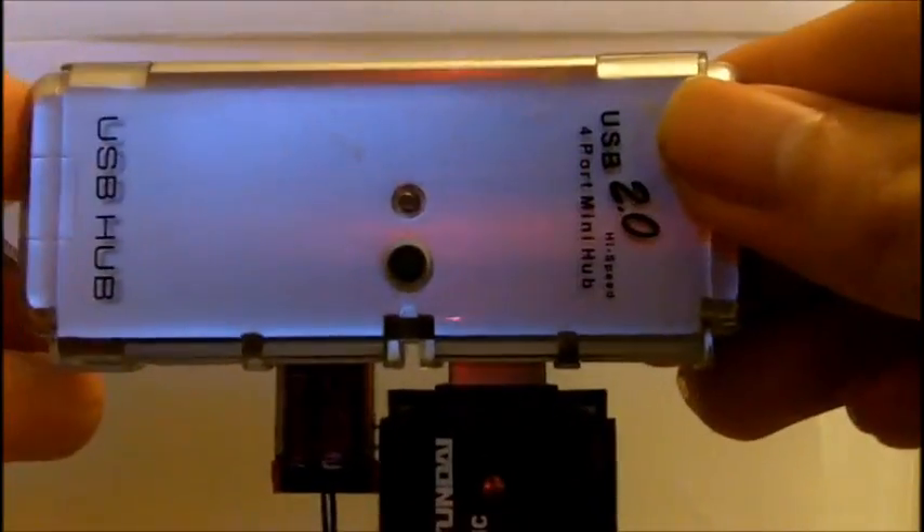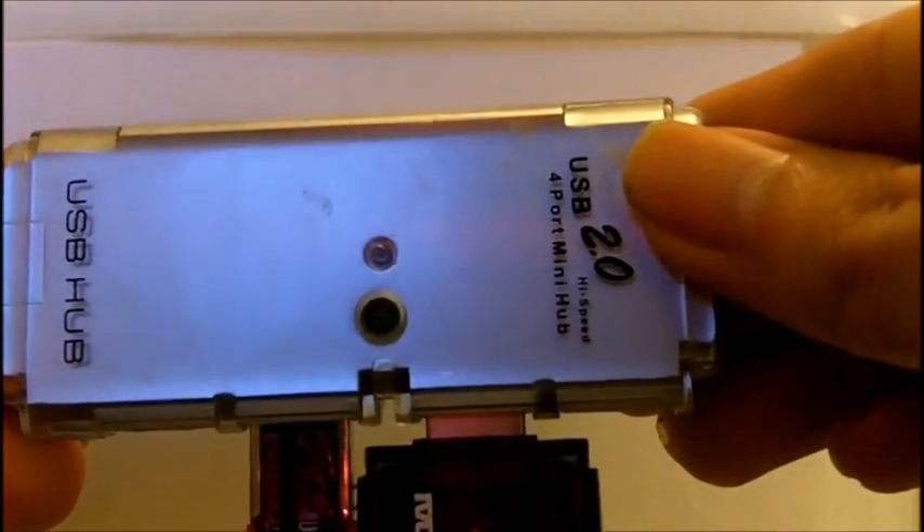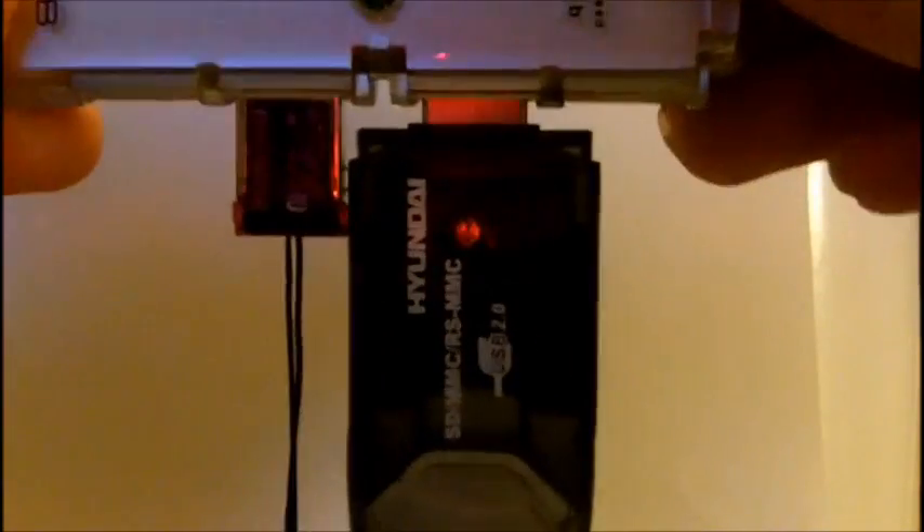You could also use a USB hub connected to a computer to read SD cards. Thanks for watching — please comment and subscribe to my video and visit my website at johnsonyup.com. Bye.